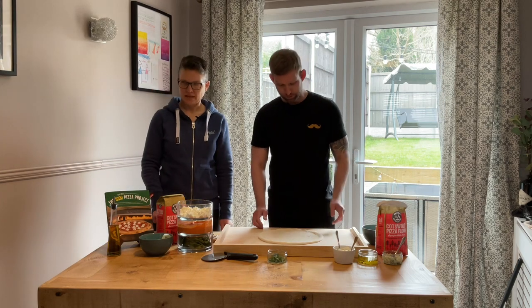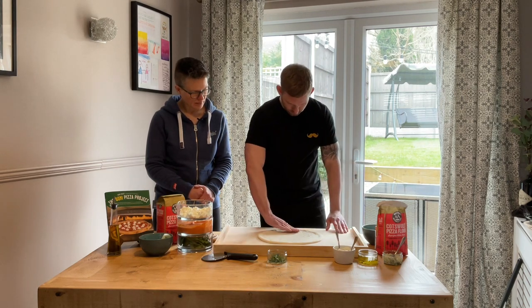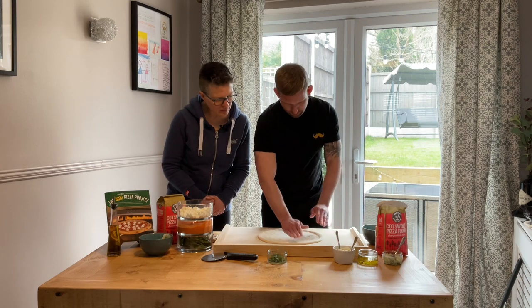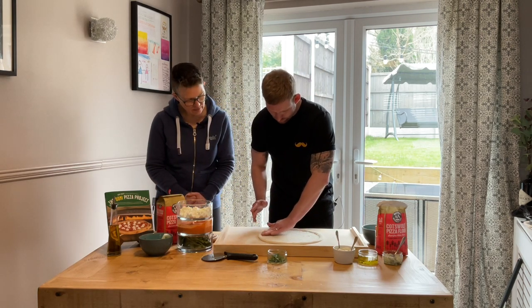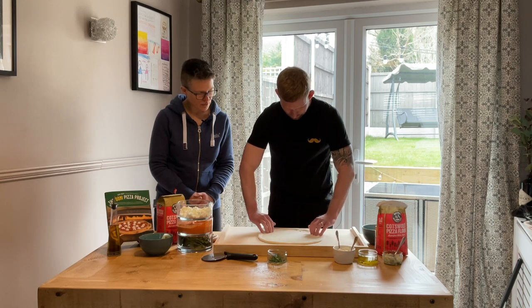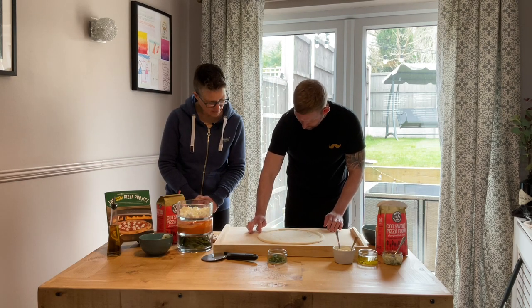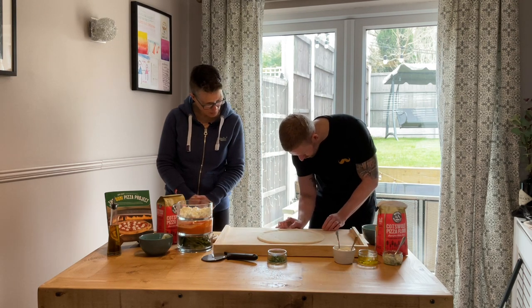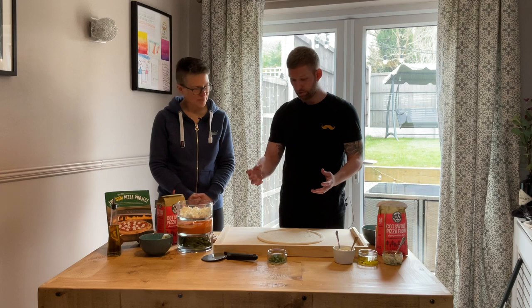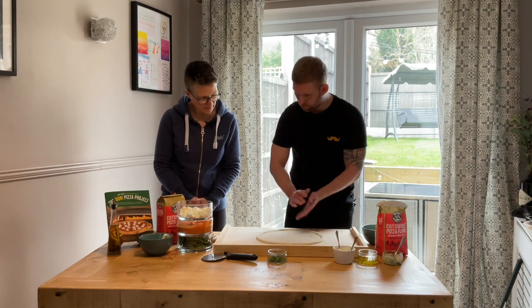Before adding toppings, the last thing I do is go around with my hand on the inside of the crust and gently press all the way around — this gives your crust a bit of a head start so you get a nice even rise. If you notice any larger air bubbles within the crust, just pinch them out. If you don't, as soon as they go into the high heat they're going to blow up and might burn.